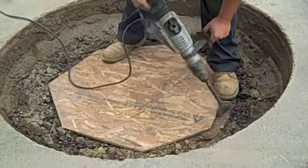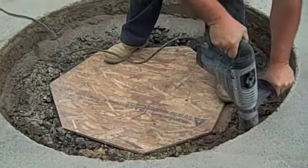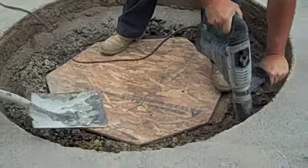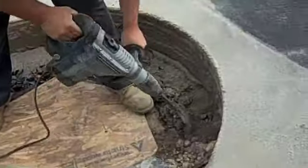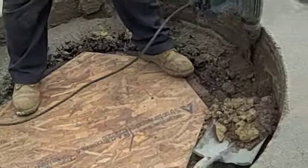They're cleaning up the debris, trying to make it as nice of a project as we can. The next step, they'll come in with the little electric jackhammer and break out all of the excess concrete and rock and throw it into the bucket.